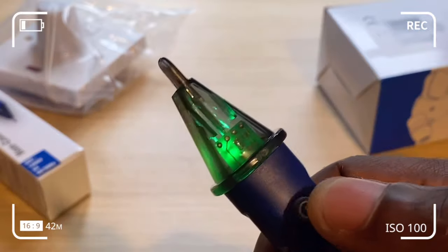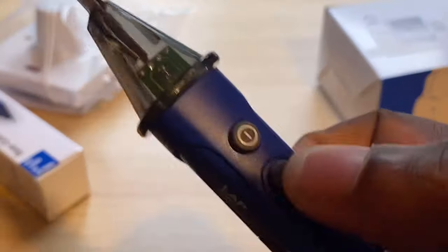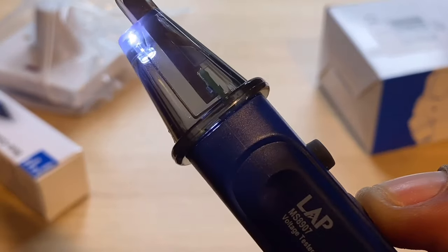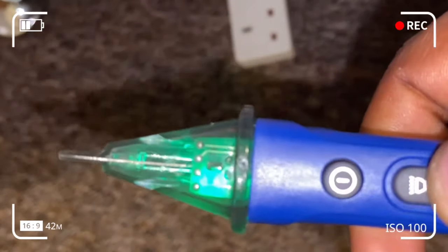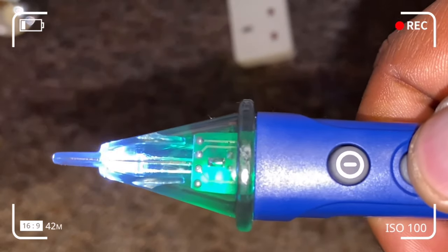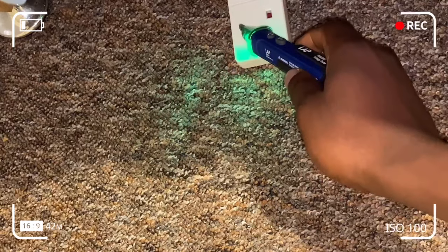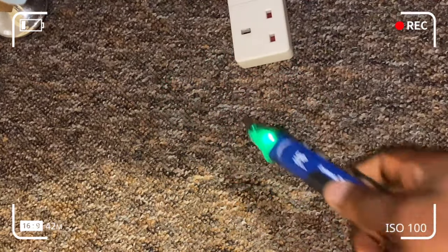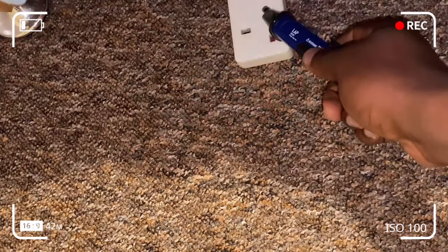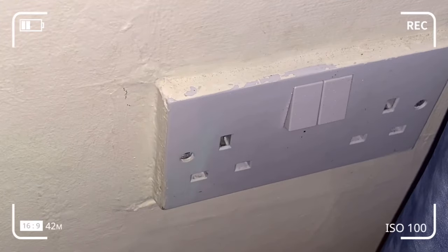From here we're going to perform a self-test. When you power it on and it turns green, it means the device is working properly. The torchlight can be used in obscure or dark places. Let's detect voltage in an extension socket using the non-contact voltage detector. We power it on and the screen is working properly. Then we test live, neutral and earth to see if it detects any voltage. It has detected voltage in the live. Don't take it too close as the voltage detector is quite sensitive.